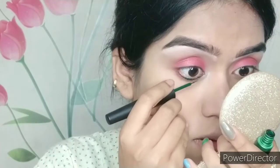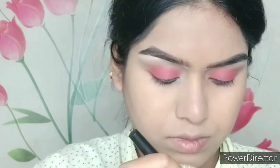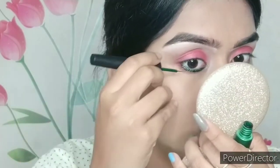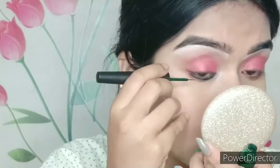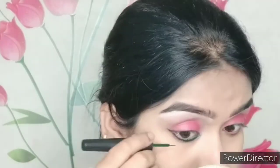Here I'm taking Nika green liner — it's a very good liner, lasting up to 12 hours. It's smudge-proof and waterproof; if you don't go near water it won't budge — it's very stubborn. I'm placing it bold today. This is going to be a reverse eyeliner look, so if you want a reverse eyeliner tutorial let me know in the comments. I'm placing the green liner on the lash line and waterline, with a little wing.